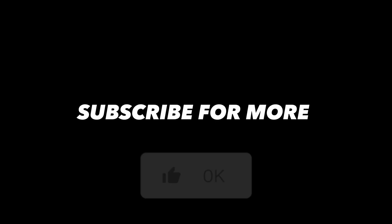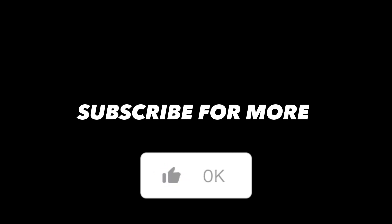If you liked the video, please don't forget to support us with a like and subscribe. Thank you for watching — I'll see you in the next video.